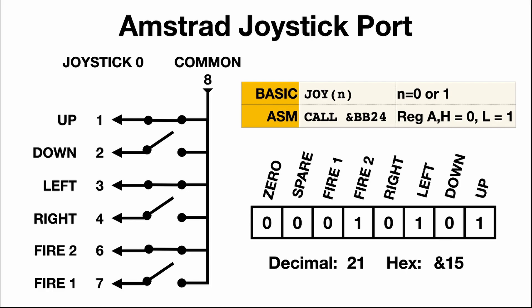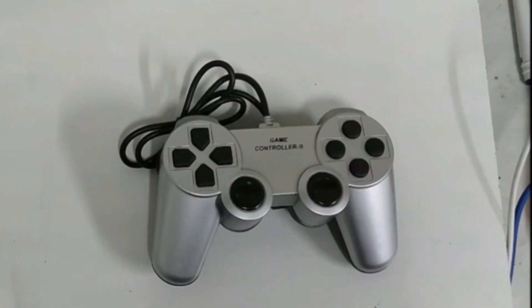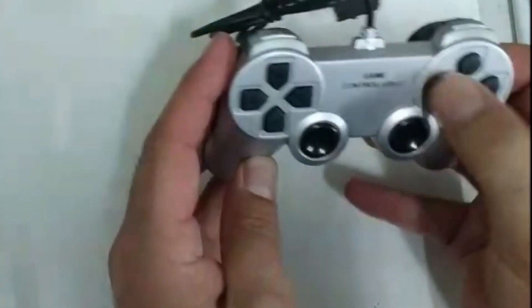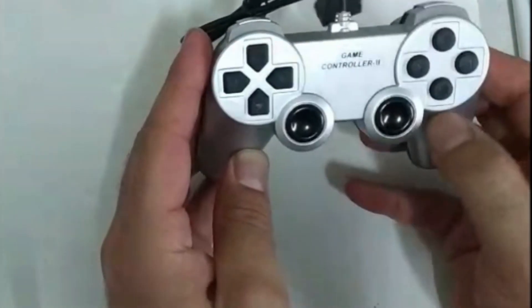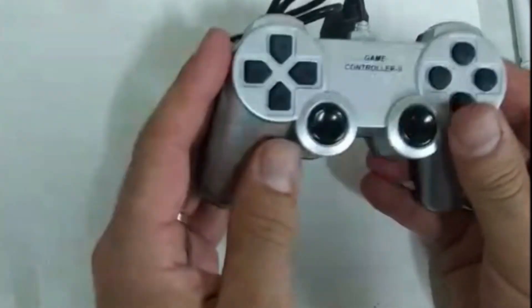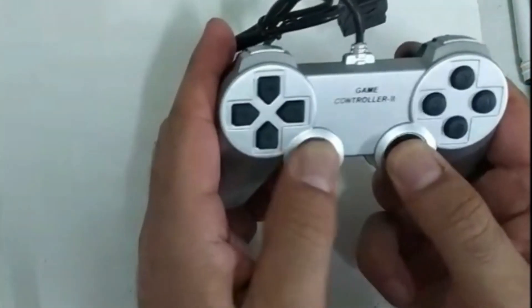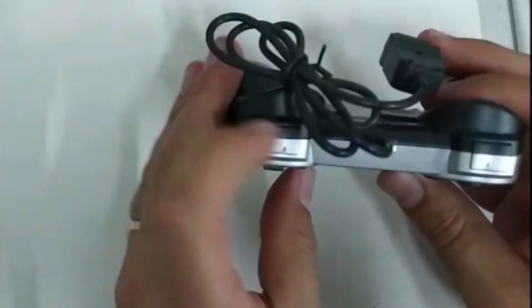Let's now have a closer look at the controller. Here's the game controller - as you can see it's got directional buttons that work and also the circular buttons that are working as well. These two buttons here or analog controllers are fake, and there's nothing on this side or anywhere else.